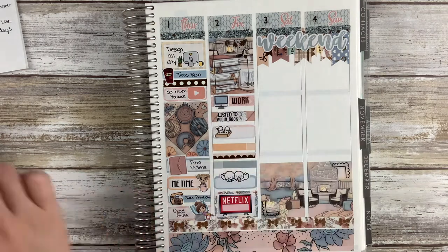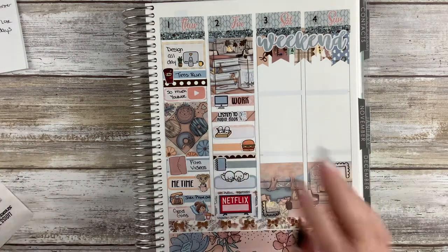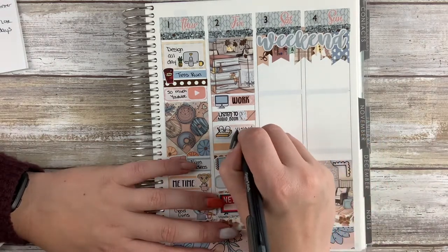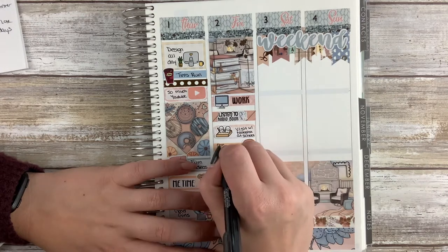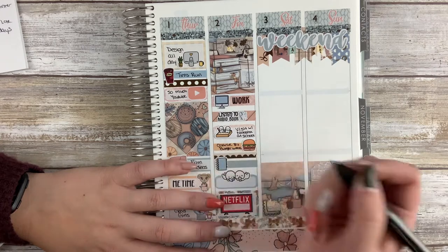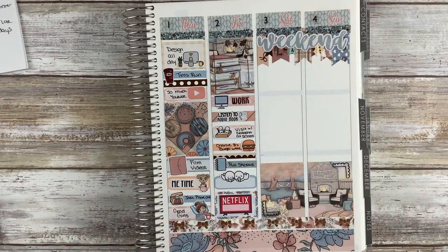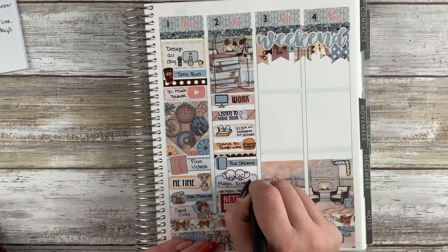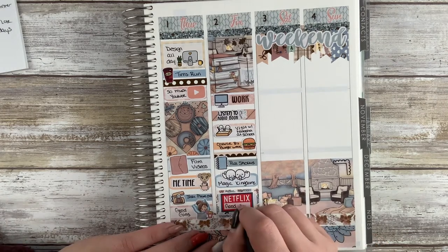Then we decided to get another burger from Burger Week and went to a place called Charlie B's — just a drive-in restaurant in the town next to ours with amazing food. That burger was so good: it had deep fried bannock as the bun, bourbon blueberry barbecue sauce, and chips on top. Such a good burger.